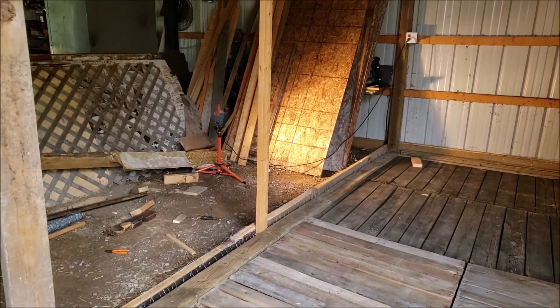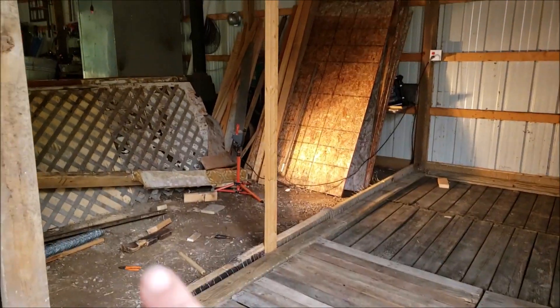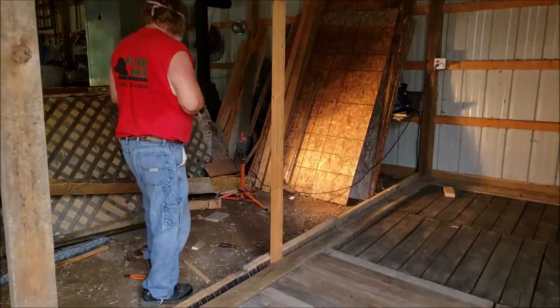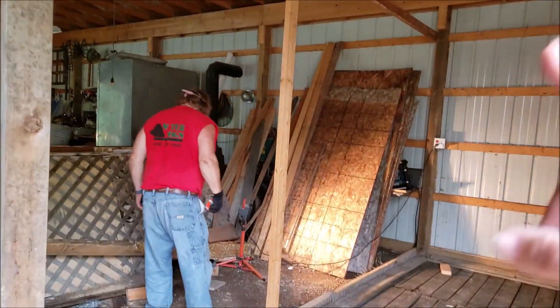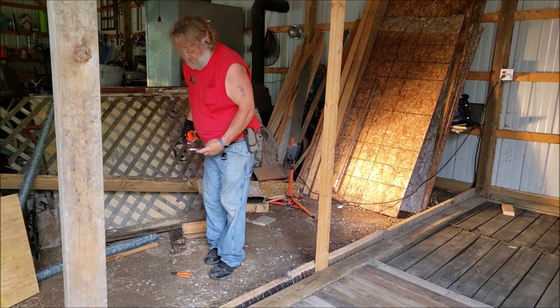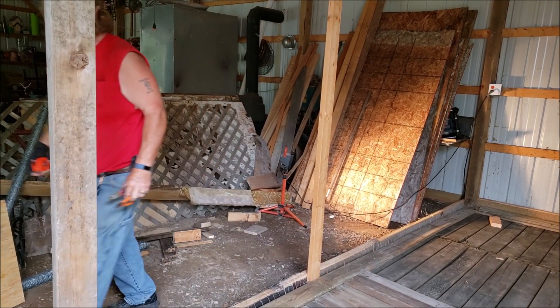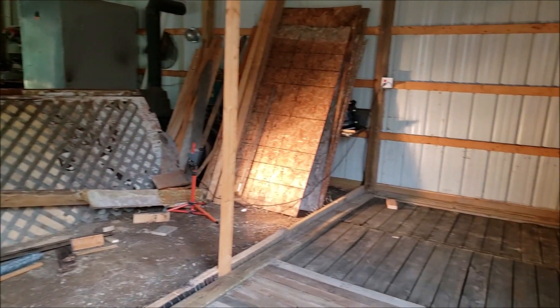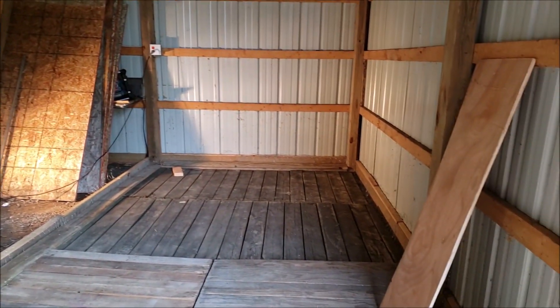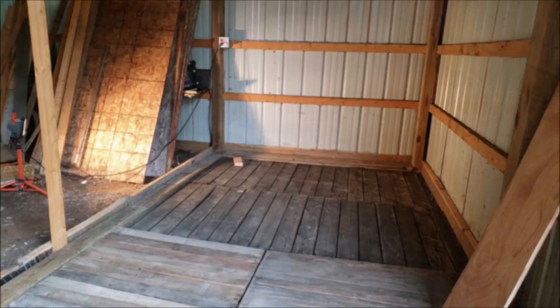Before we call it quits for the night — because this has been an all-day thing — we are going to put a couple of two-by-fours up and down for reinforcement, and then we're going to put up the two wall boards for the lower part. I'm not dealing with a ladder today, and that's it for tonight. We'll be back out here tomorrow because we are getting this coop done.